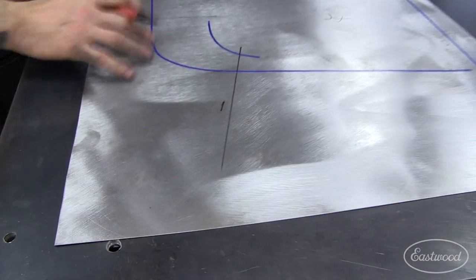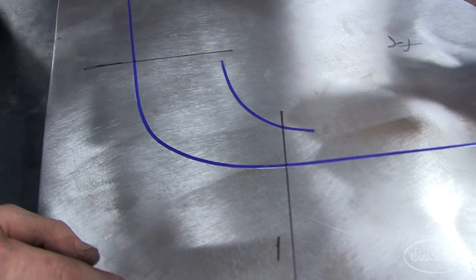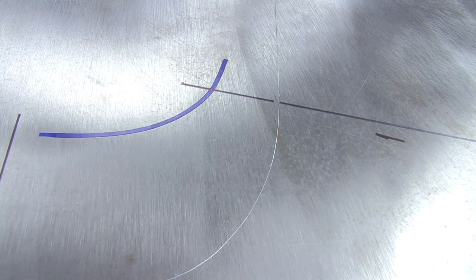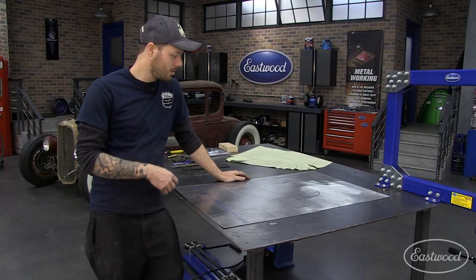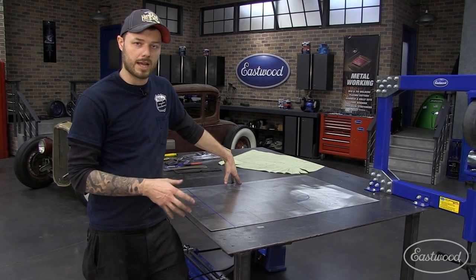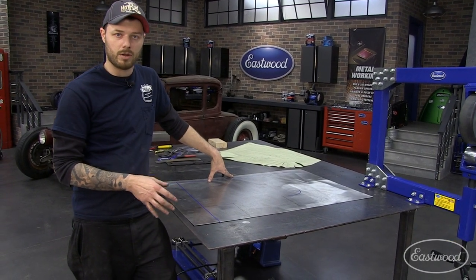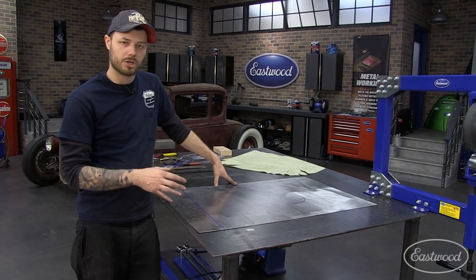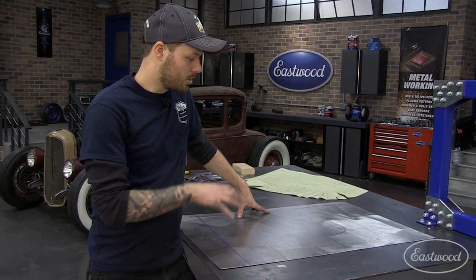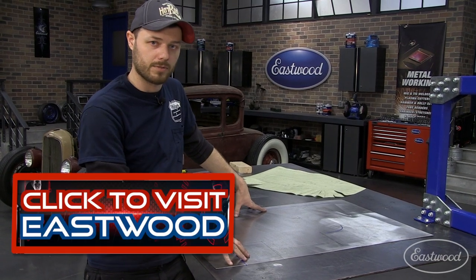Now that we have those areas mapped out, we can go ahead and pull the tape off to reveal our scribe mark. We now have all our information transferred onto this blank of steel — we know exactly where to shrink, where to stretch, and where to trim in order to make that panel as accurately as possible. If you didn't make a paper pattern and put all these marks on, you'd start shaping metal aimlessly. You wouldn't know where you were heading, how much shrink to put where, where to stop shrinking, or where to start stretching. So with this roadmap on the blank of steel, it tells us everything we need to know to make an accurate panel right the first time.